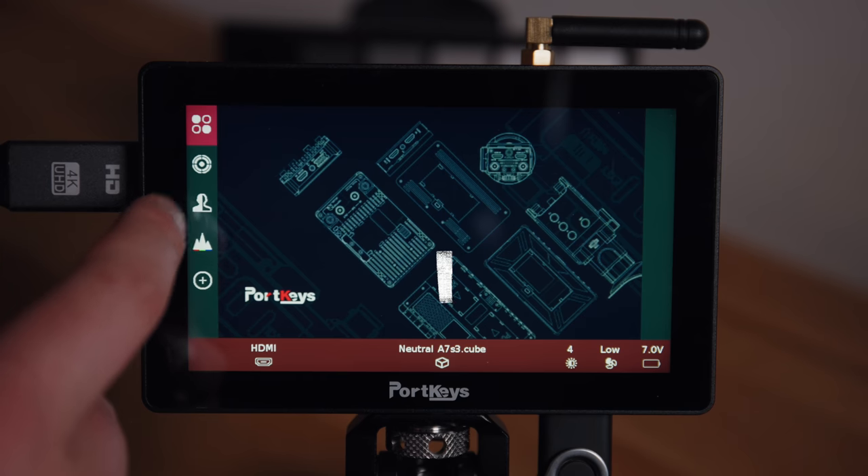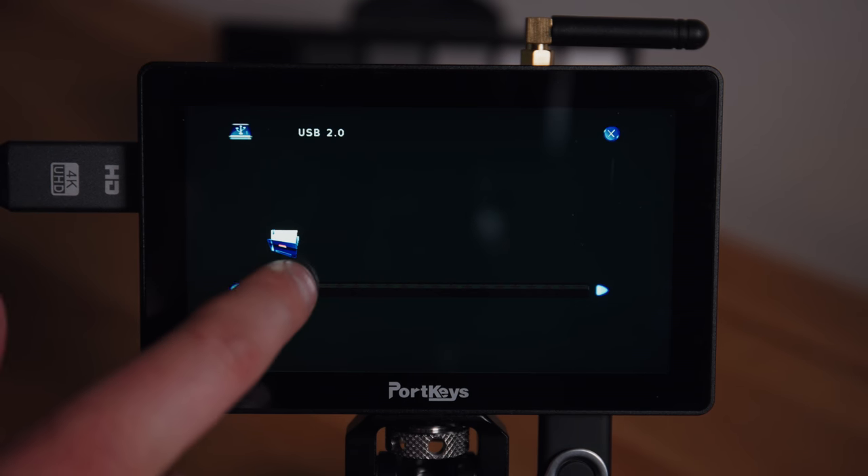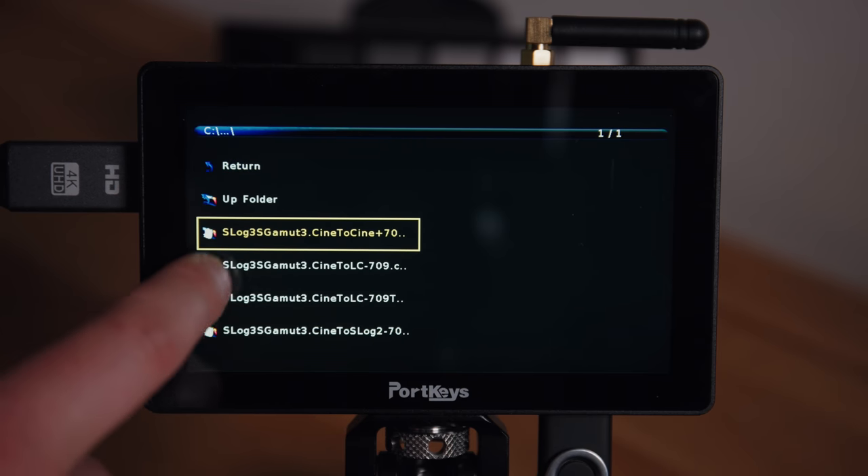Overall a slightly quirky but pretty good user experience. In real-world use, the built-in conversion LUTs with S-Log3 gave me a very contrasty image that leaned slightly to the green. I preferred the look once I'd uploaded my own favorite LUTs, although it still added too much contrast in my opinion. Uploading your LUTs is really easy — just copy them into the LUT folder on the USB stick, plug into the monitor, and transfer them. What's really nice is those LUTs live on the internal memory of the monitor, rather than on an SD card that just lives in the monitor — huge thumbs up.